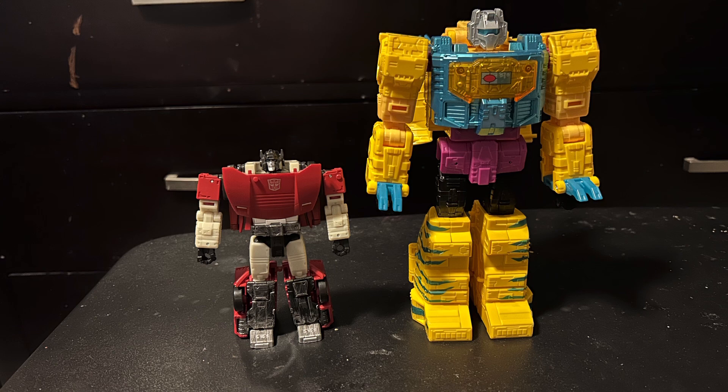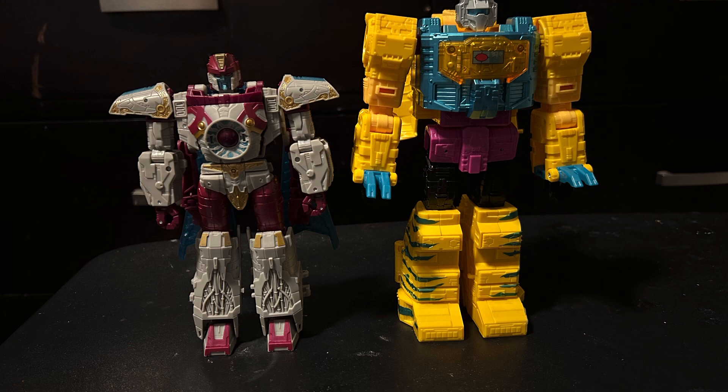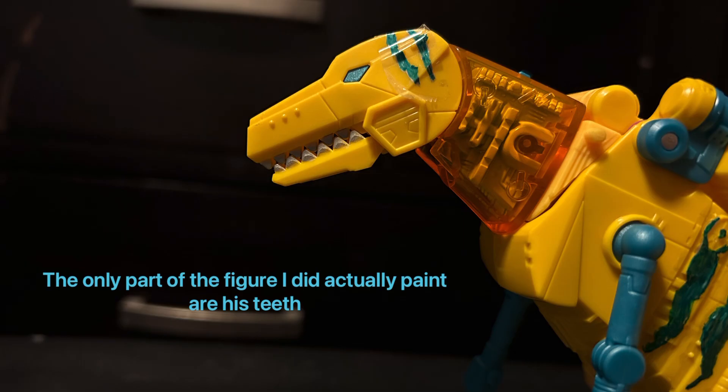Getting into size comparisons, here I have him next to Siege Sideswipe, and he makes Sideswipe look like a small boy. And here I have him next to a figure that I just covered not too long ago — the new Legacy Vector Prime. He scales a little bit better, but Grimlock still towers over him.